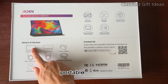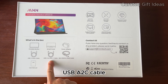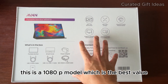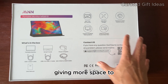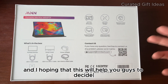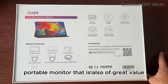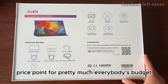So what is included? Portable monitor, smart cover, power adapter, USB-C data cable, USB-A to C cable, mini HDMI to HDMI cable, and the user manual. This is a 1080p model, which is the best value. I'm using this for work, giving more space to my MacBook for extra screen real estate, hoping this will help you guys find a quality portable monitor that is also a great value price point for pretty much everybody's budget.